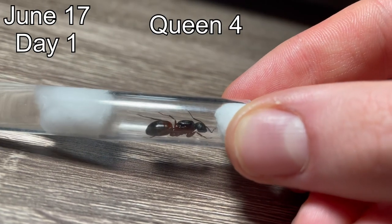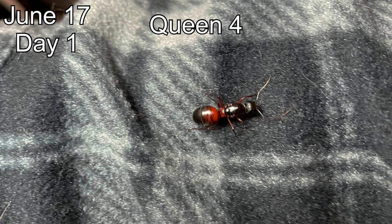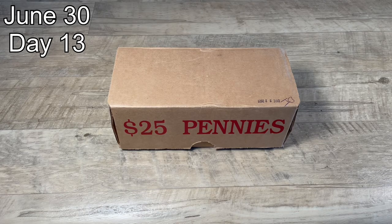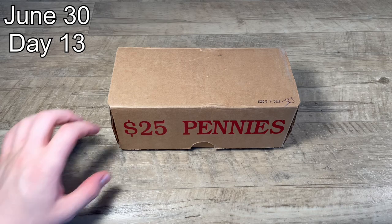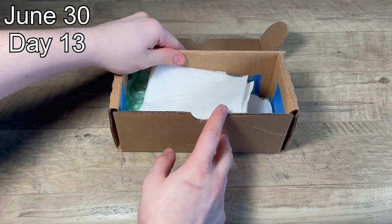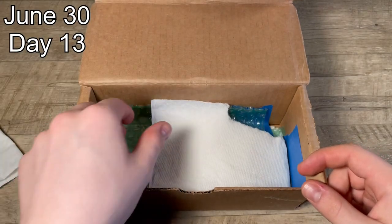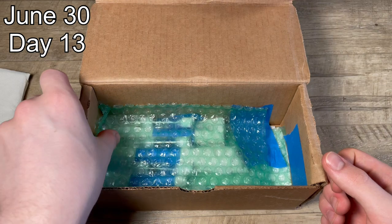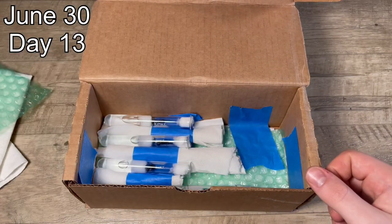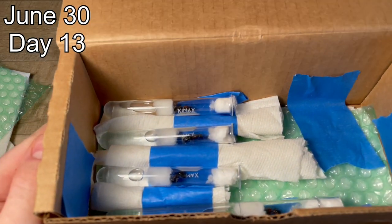Queen number four is going to be the Camponotus vicinus queen — I'm not 100% sure if it is Camponotus vicinus, so let me know in the comments if you have any information. This is the box I'll be using to found my ant colonies. I have four test tubes in here, each containing a queen, and I have some blue tape as well as paper towels between them so they do not bang into each other. I found that putting a couple of paper towels on top, as well as maybe some bubble wrap, keeps them warm and secure so the test tubes do not move around.